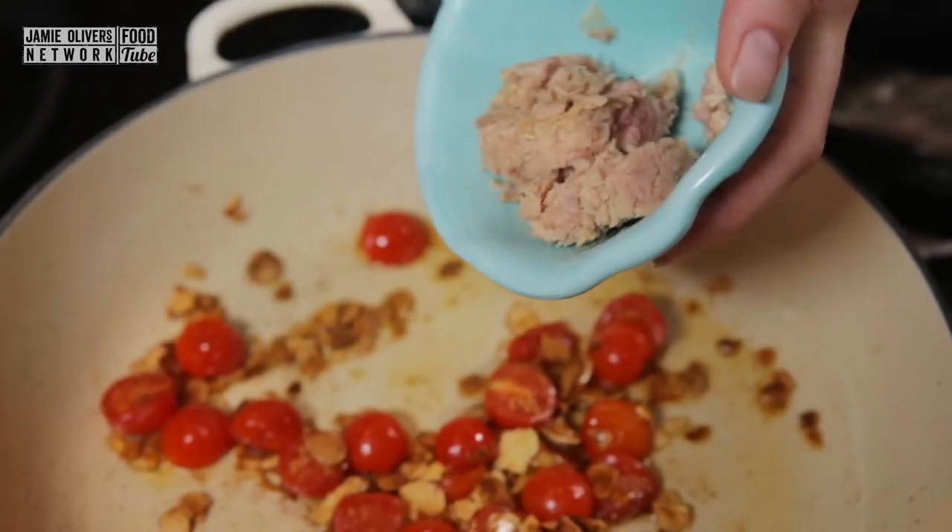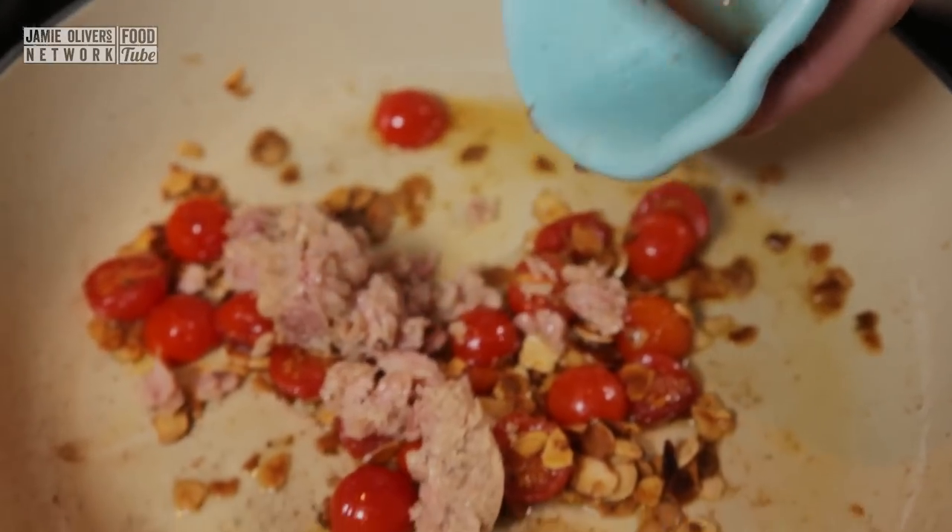I am now waiting for my pasta to cook, and just before it is cooked, that is when the tuna goes in. You just want the skins of your tomatoes to soften, go a little bit gooey, but you don't want to cook your tuna — you just want to warm it through.